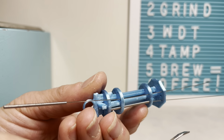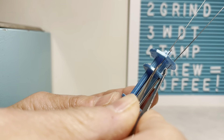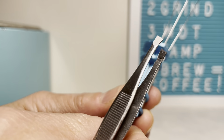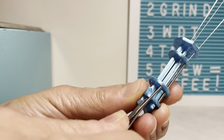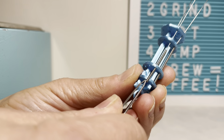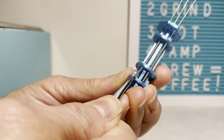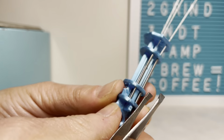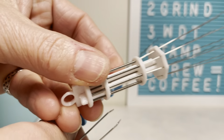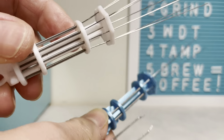Alrighty, finally getting this thing put together. This is a little wobbly, but tweezers are very helpful to pull this through. This is Jay Kim Makes WDT. I've put one other one together already and trying to get the needles in this other one. Really enjoying it, so I wanted a second one for my brew bar.